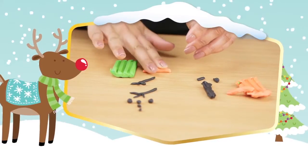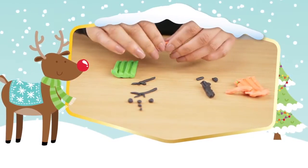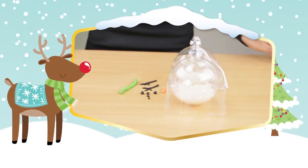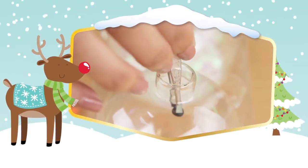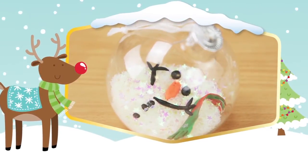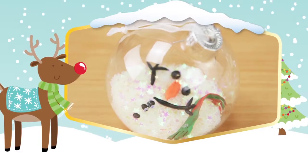Break up some orange plasticine to make the nose and any color plasticine to make the scarf. Detach the top of the bauble and place each part of the snowman inside the bauble carefully using tweezers. Now the glitter filled bauble looks like a melted snowman.